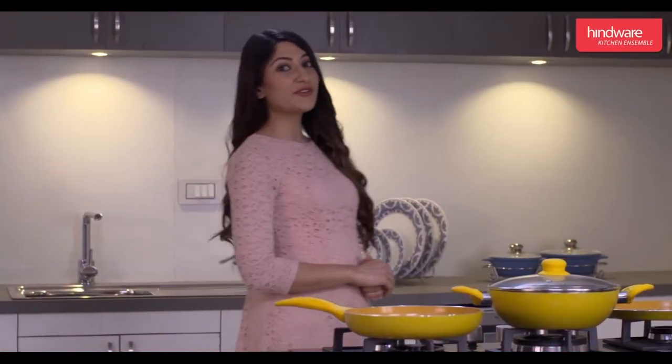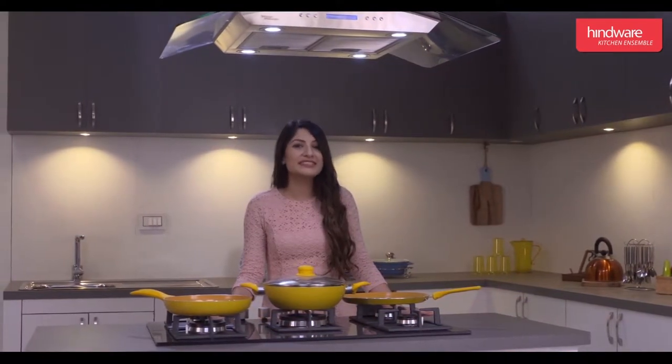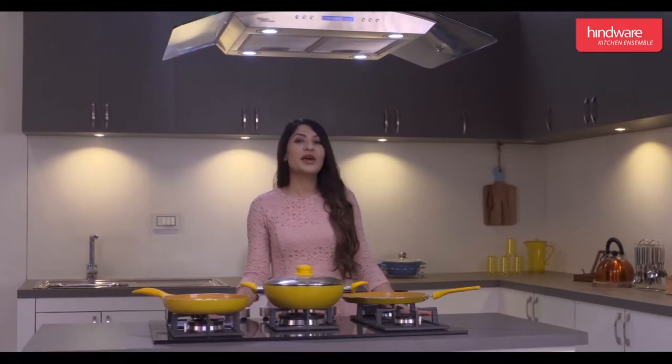Hello and welcome to the world of Hindware Kitchen Ensemble. Today we are going to share information about installation and operation of the built-in oven Platinum Plus, to help us in using it better. This video will explain the following details: unboxing, items in the box, installation procedure, features, and operation.